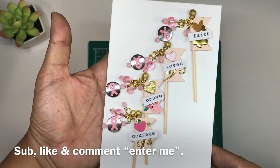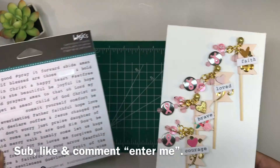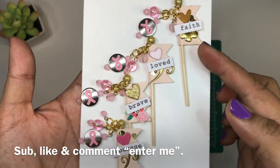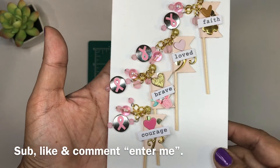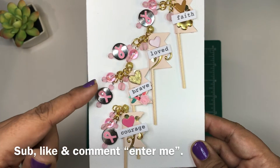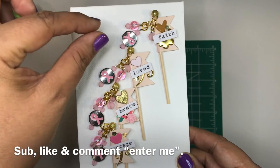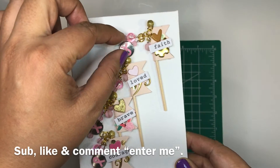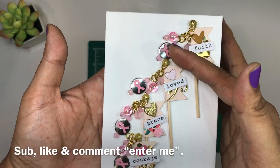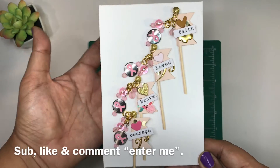These are my embellishments right here — they are flags. I did use the Illustrated Faith wording for this; I thought it went really well with it. It says faith, love, brave, courage, and then each flag has this charm set right here. And of course it has the breast cancer awareness symbol — I'll just leave that. That is the only breast cancer awareness symbol that I have.